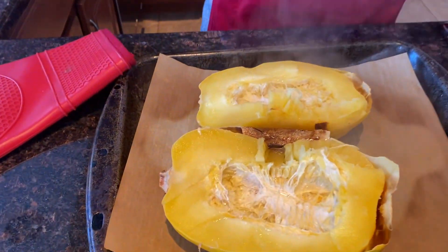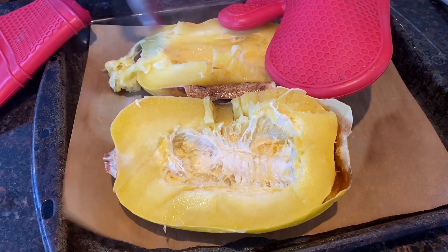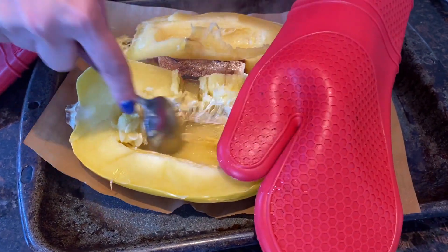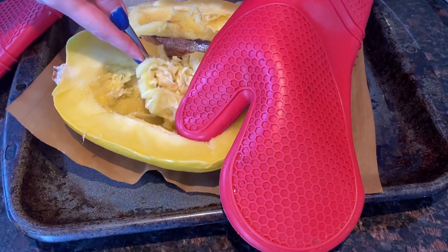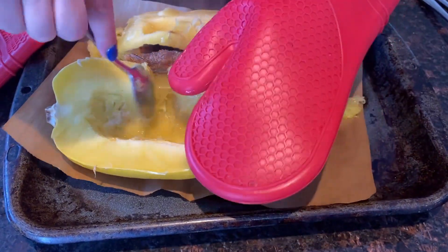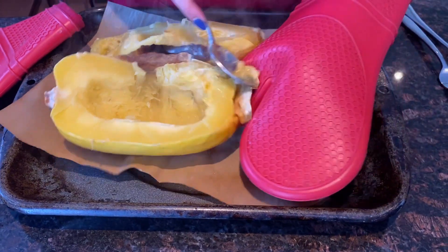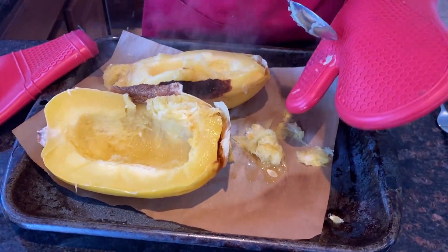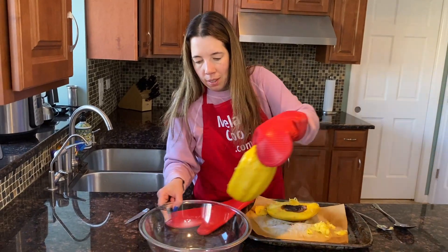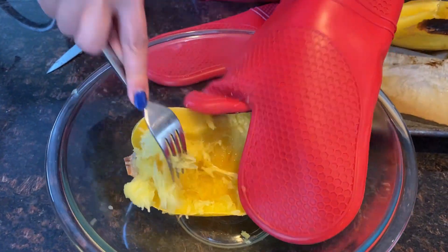Once you cut it in half, let's scoop out the seeds. After removing the seeds, put it in a bowl and separate the insides from the peel. Just use a fork and see how it separates into spaghetti squash-like strands.